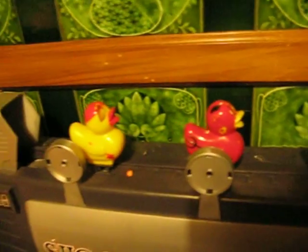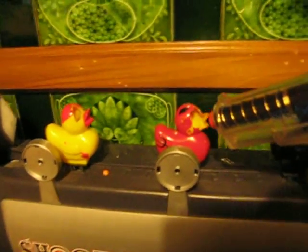I'm going to shoot the red duck now. OK, go on then. Ah! It rebounded!